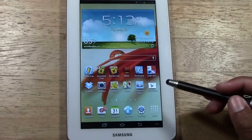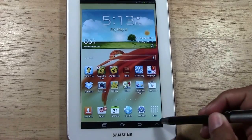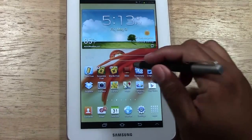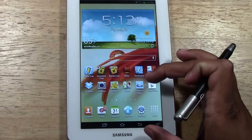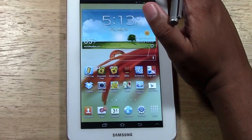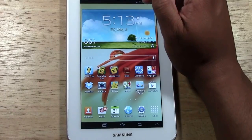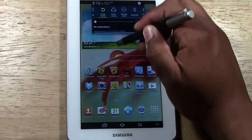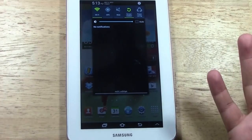So the first thing — down here you used to see a little clock icon and you would tap there and it would bring up your settings, showing your wifi and when you download things. Basically they've moved that. It's no longer down in the corner; it's at the top now. So if you take your finger — I'm using the stylus to mimic a finger — and you just slide down from the top, this actually brings up what's called your notification section.